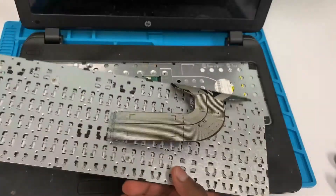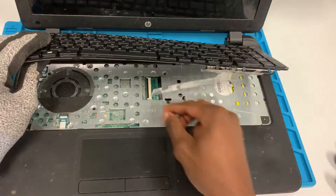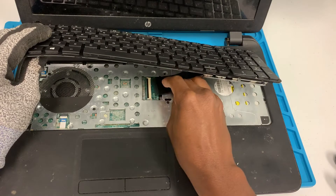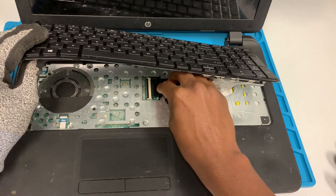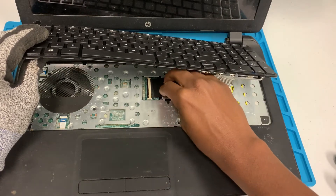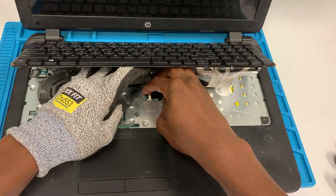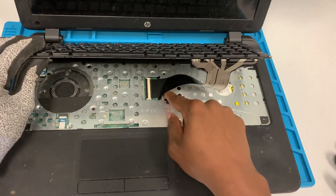Now let's put the ribbon cable in. Make sure the connector is up so the ribbon cable can go in properly. Once it goes in completely — there you go, ribbon cable's in — go ahead and press down on it. There you go, ribbon cable is in.